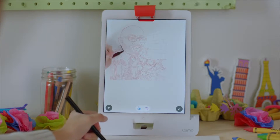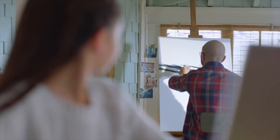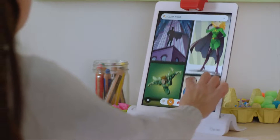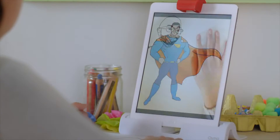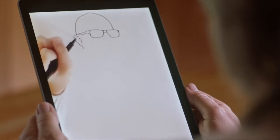They can use the iPad to take a picture of anything that they want to draw. Osmo then transforms their picture into a drawing and allows the student to mirror what they see on the screen. They can also choose from a large library of images on the app to draw, including many famous artworks. Osmo records them drawing so that they can re-watch their artistic process.